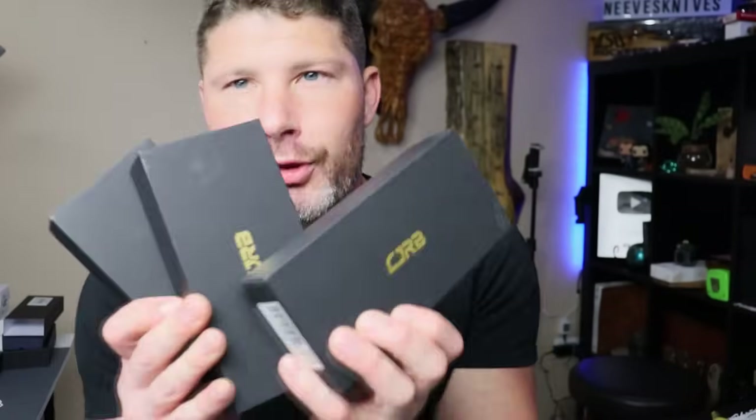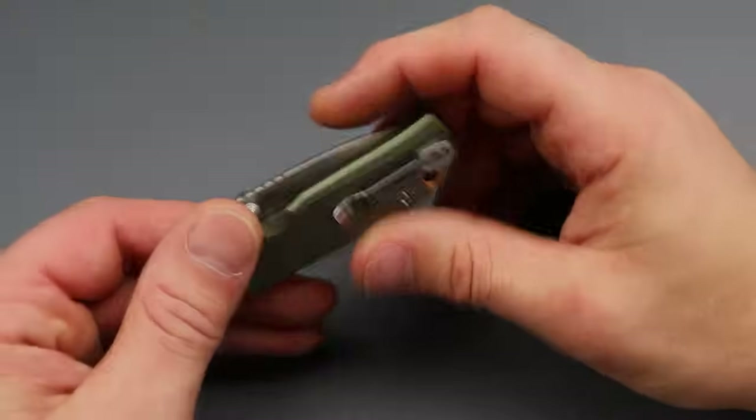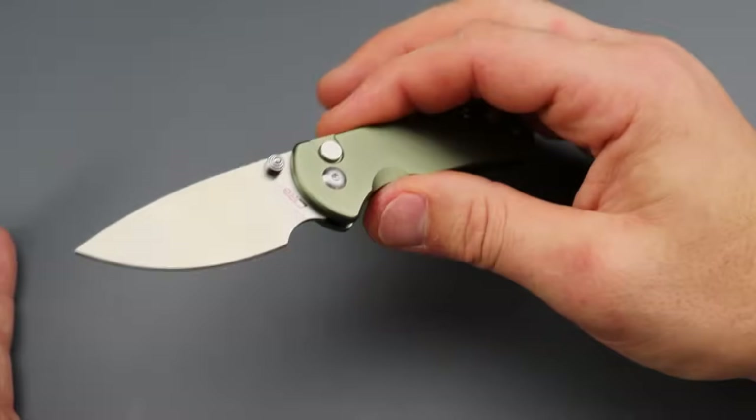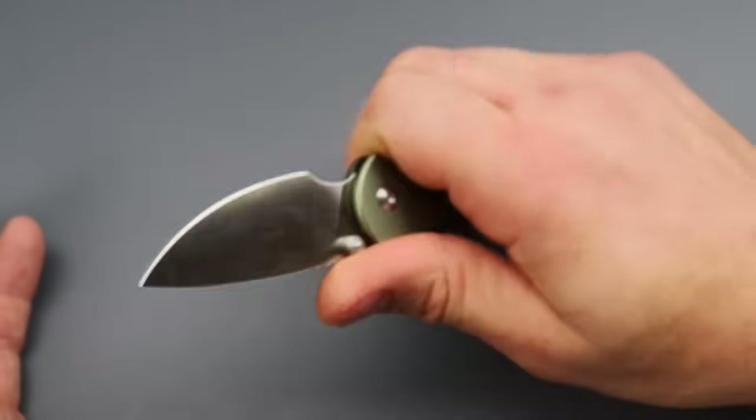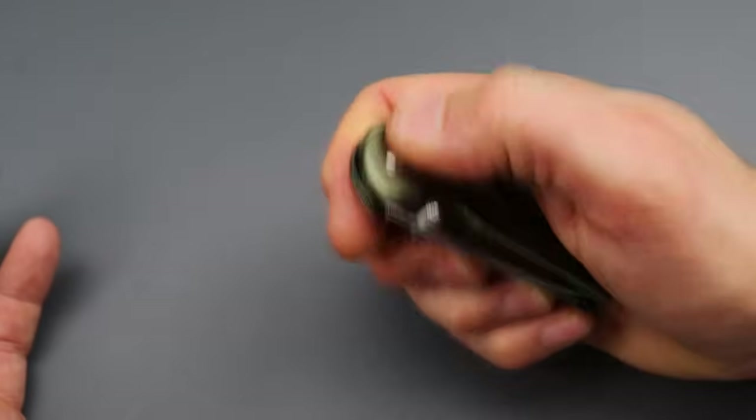Today I have three new CJRB knives to check out for the first time and a new Artisan model. The first one we're going to check out is the CJRB Mini Pyrite. This thing is so tiny and compact, but it's actually really good — like surprisingly good.